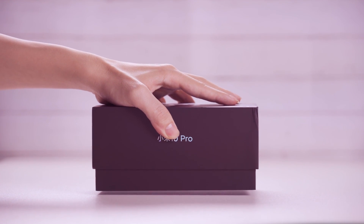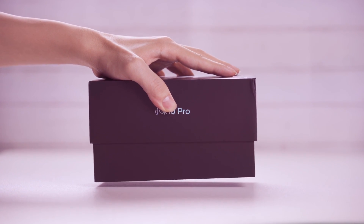Hello everyone. The protagonist of the waterproof test today is the Xiaomi 10 Pro.